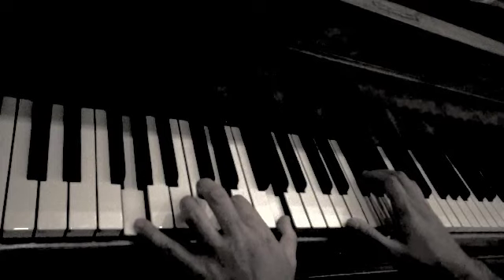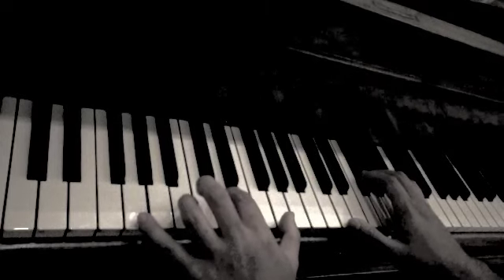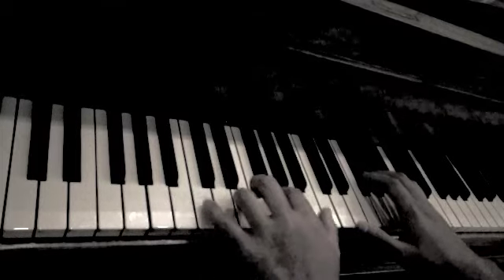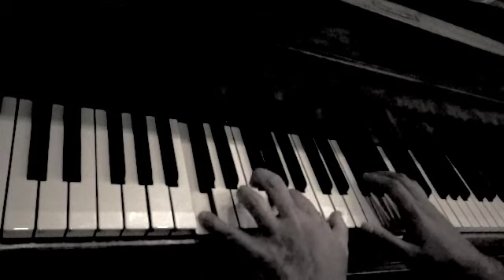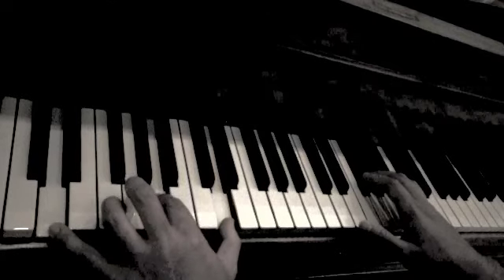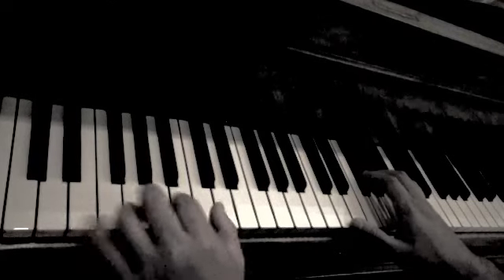We will apply this pattern to all of the chords that we play. G major is as follows. C major is as follows. And D major, we will play like so.